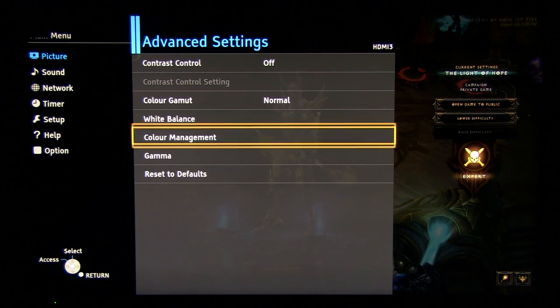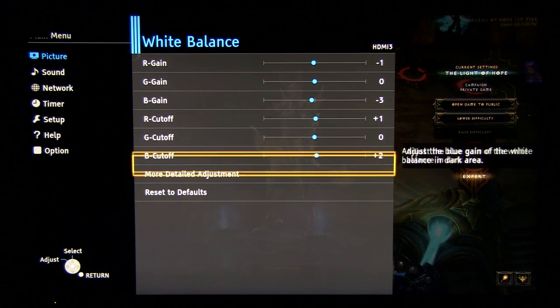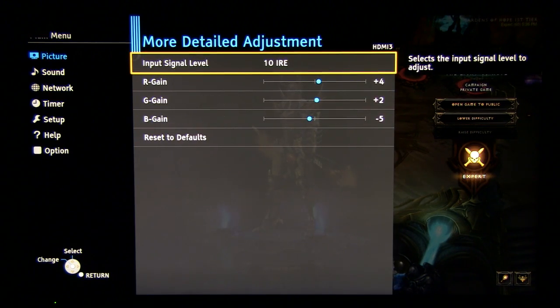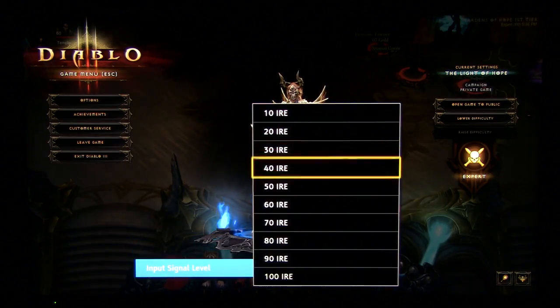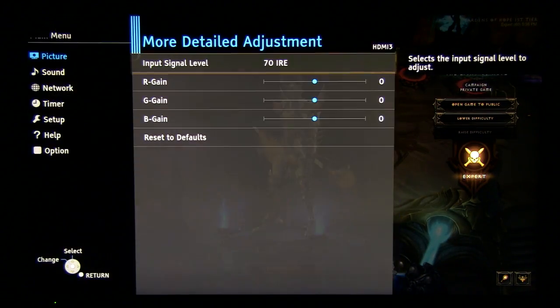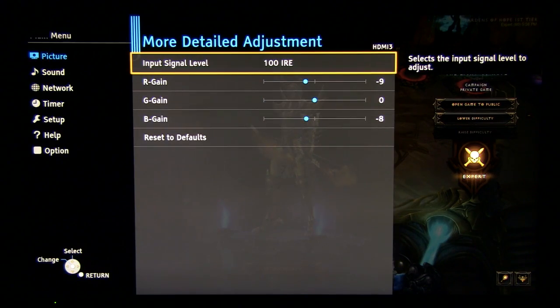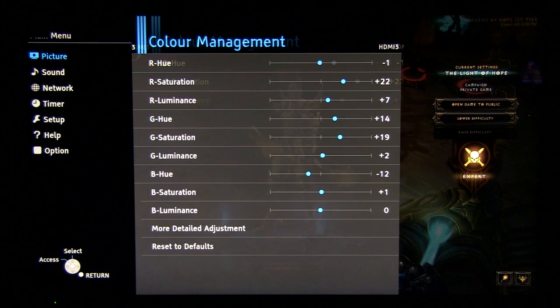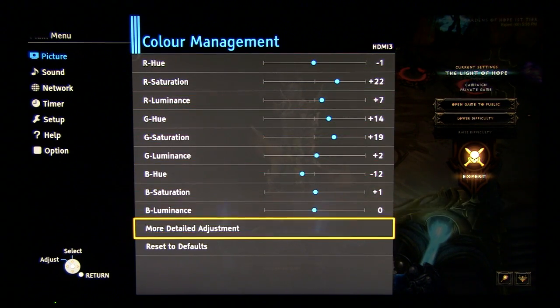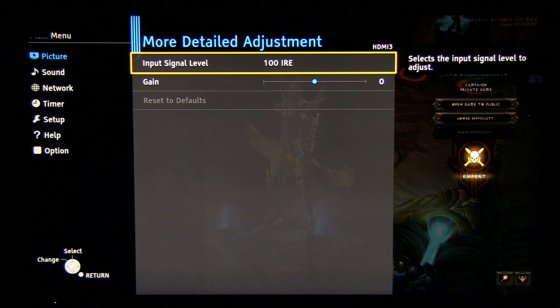Let's move on to advanced settings. What's interesting here is white balance. So for perfect shades of gray, these are two-point controls. And now let's see these more detailed controls. Let's move on to color management — controls for primary colors, controls for secondary colors. Gamma 2.2, no changes in this menu. So everything is at default values.